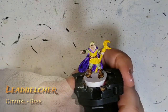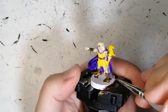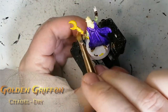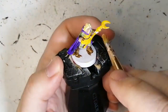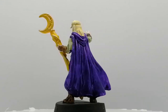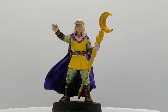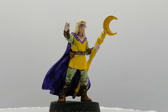Next we're going to be using some Lead Belcher. This is a Citadel base paint. We're just going to use it on some of the belt buckles and the thing he has on his head, just little areas. Then we're doing a dry brush with Golden Griffon, which is a Citadel dry paint, just to put on the staff to give it a little shine. So just like that you can have the wizard painted really quickly. The purple is not super great — it looks very cartoony, not amazing — but anyways, I want to thank you guys for watching. We'll catch you all in the next one.